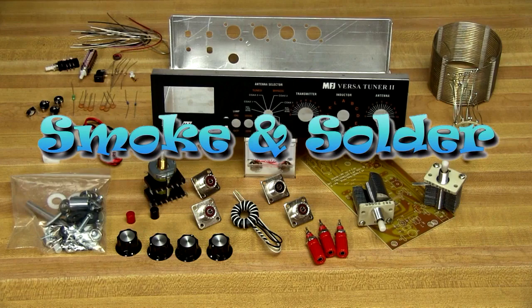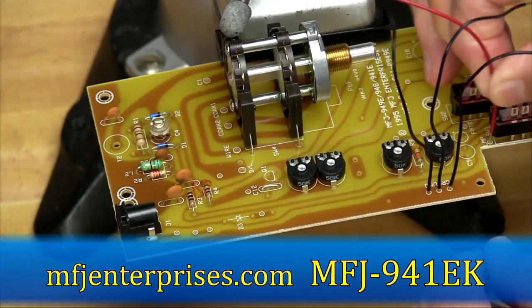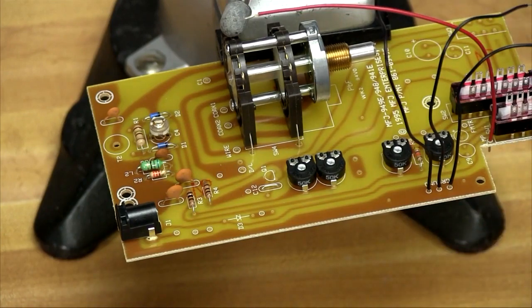Last week on Smoke & Solder, we began building the MFJ 941EK HF antenna tuner kit. We built the RF switching assembly and the meter assembly. This week we're going to complete the tuner by building the T-network.